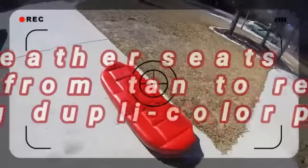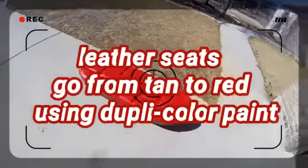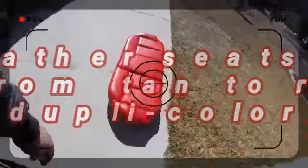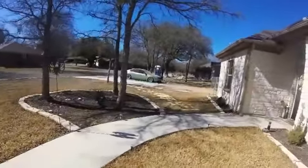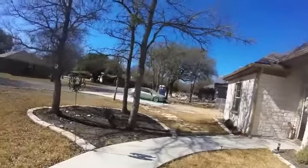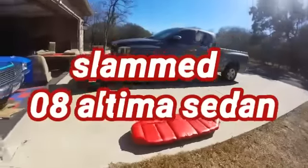Hey, how you doing? It's me again with the Ultima. Just waiting on some parts, decided to rip the interior out and go bloody red. As you can see, the Ultima's sitting there a little dusty. Waiting on a brand new clutch, timing chain, water pump — changing everything while I'm ripping the engine out.